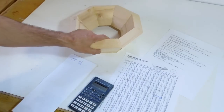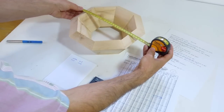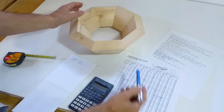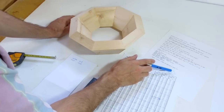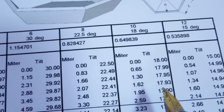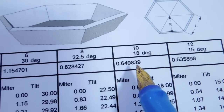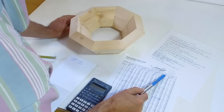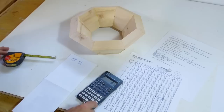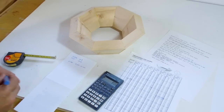And the tilt of the saw is going to be 13.69 degrees. I also want this one to be a little bit larger — about 30 centimeters across. That would mean the radius from the middle to the edge will be 15 centimeters. Looking at the R over L ratio here, that means I take 15 centimeters times 0.649, so I want my sides to be 9.7 centimeters long.